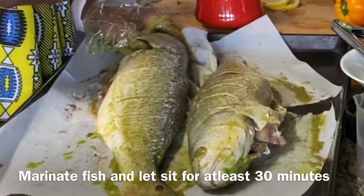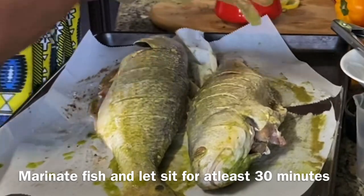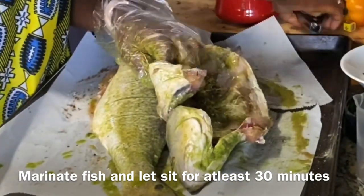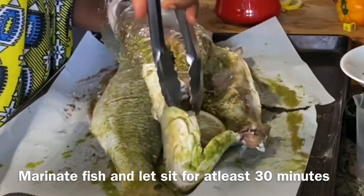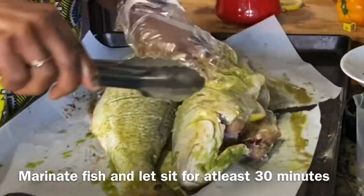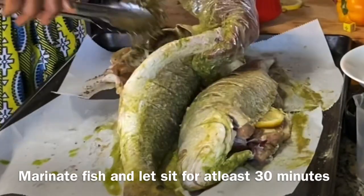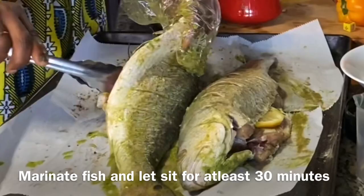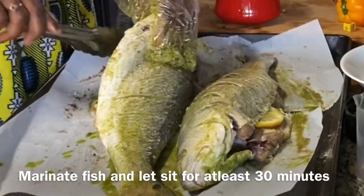You can be working on whatever you're going to eat the fish with. In my case, we were eating it with Miondo, so I made pepper sauce and steamed my Miondo while waiting for the fish to marinate. Remember you saw me slicing the other lemon? I'm using that to stuff my fish again for additional flavor.